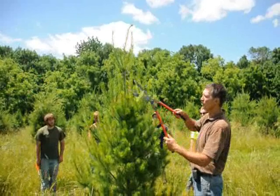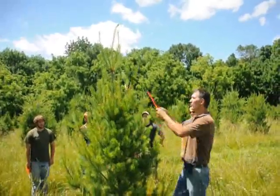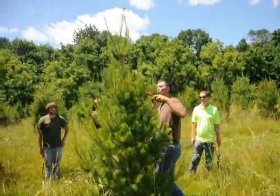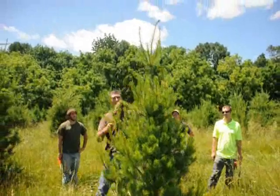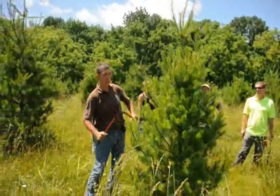We just take a good, sharp pair of hand shears. We go around the tree and just take a little bit of that growth off — a third to a half on all the new tips. Work your way around the tree.